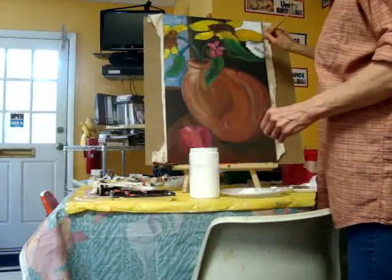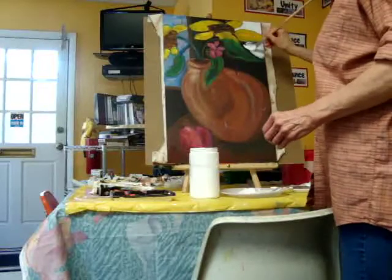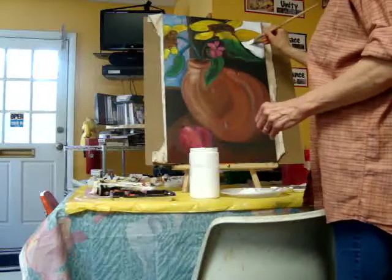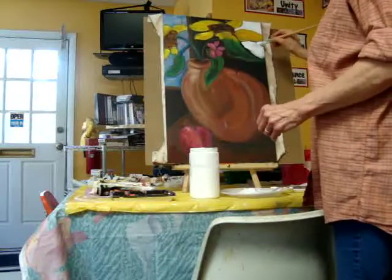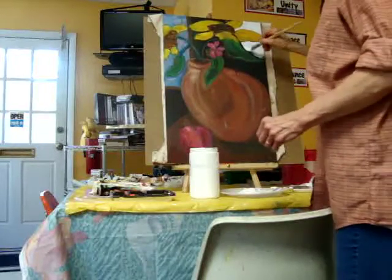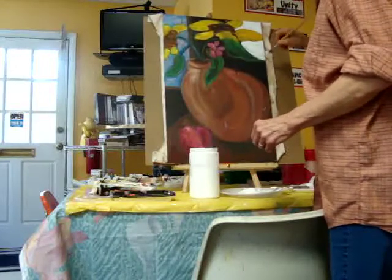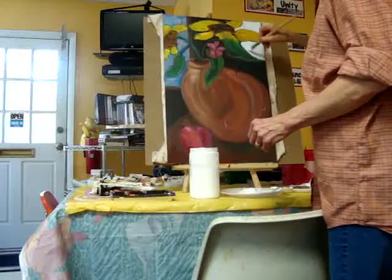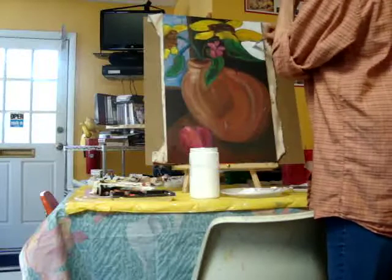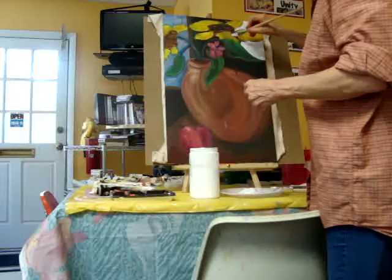Mine is going to be a combination — and this is not written in stone, it may change as I go — but for now I'm thinking of doing different interpretations of Vincent Van Gogh's work, maybe the Sunflowers and possibly the Church as the theme.